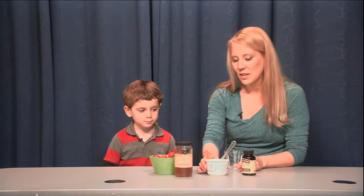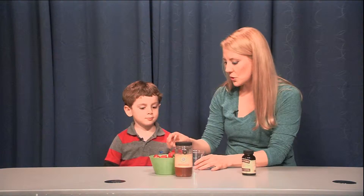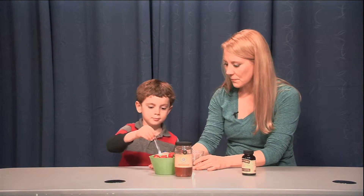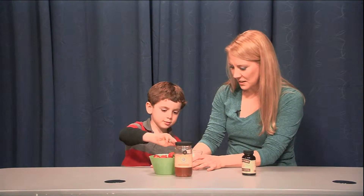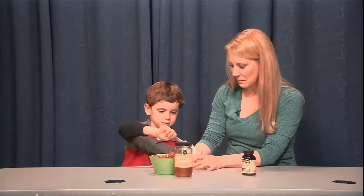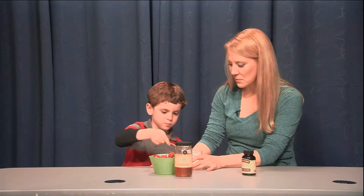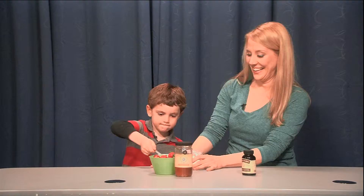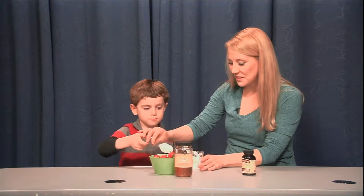So what I have here is some yogurt. Can you put a couple of scoops of yogurt in there for me? It's thick, huh? All right, a little more. Yeah, that's fine. Get that in there. Awesome. Give me one more big one. Very good, I'll put a scoop in too.